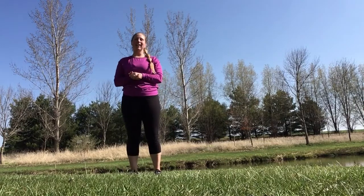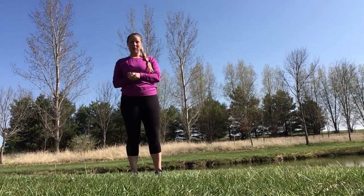Hi everyone, Keisha Lockhart here. I have an upper body Tabata for us today.